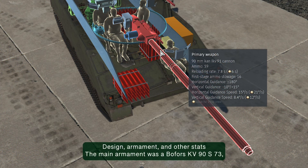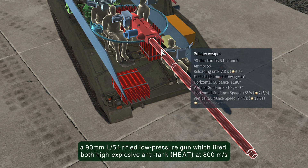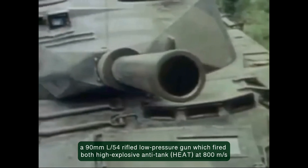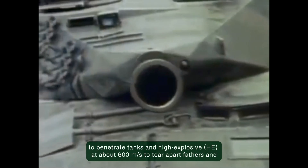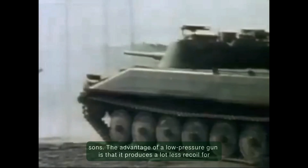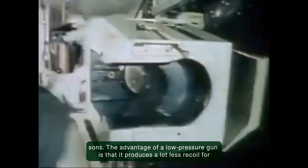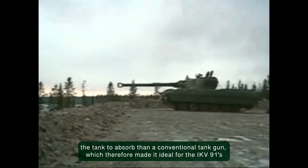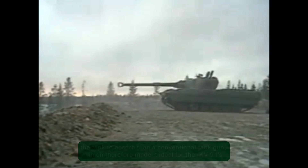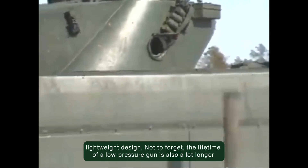The main armament was a Bofors KV 90S 73, a 90mm L54 rifled low-pressure gun, which fired both high-explosive anti-tank at 800 meters per second to penetrate tanks, and high-explosive at about 600 meters per second. The advantage of a low-pressure gun is that it produces a lot less recoil for the tank to absorb than a conventional tank gun, which made it ideal for the IKV 91's lightweight design. The lifetime of a low-pressure gun is also a lot longer.